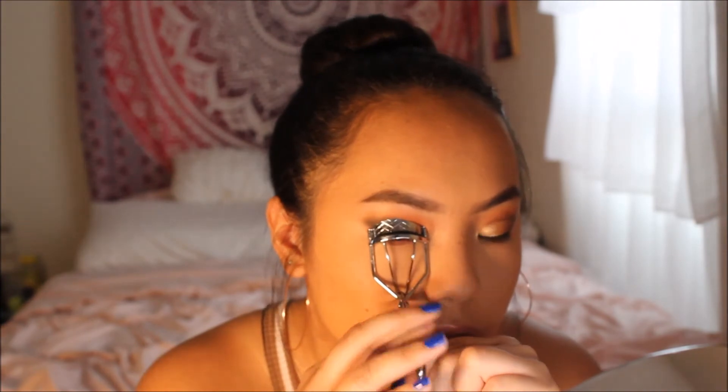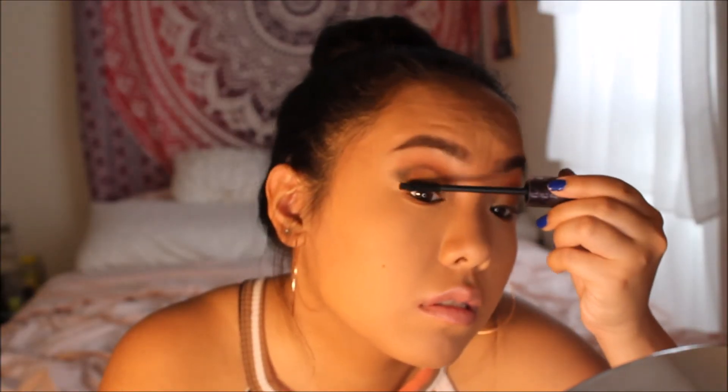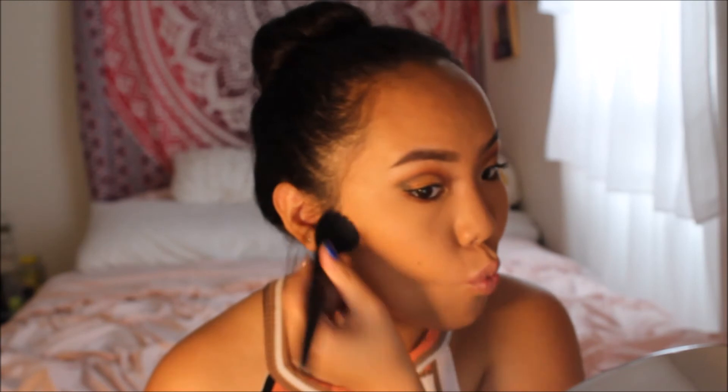Now I curl the lashes. For mascara I'm using the Tarte Lights Camera Lashes mascara and place it on the top and bottom lashes. Then I take the Smashbox contour palette and use the middle shade to bronze the face — just putting that out there — applying the bronzer to my cheekbones, forehead, and chin to give some dimension.